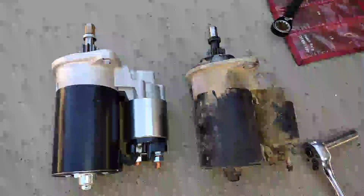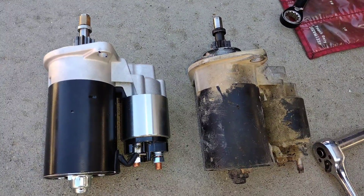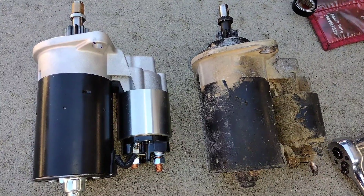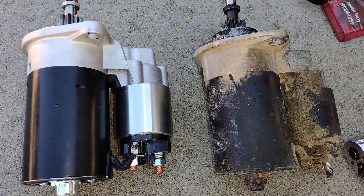First things first, at least specifically for me in this scenario, I need to replace my starter. It's kind of essential to be able to crank the motor for this trick — it won't help you get the fan belt on an air-cooled Volkswagen very fast otherwise.